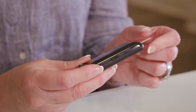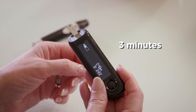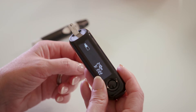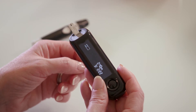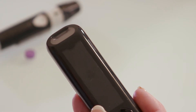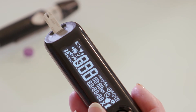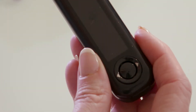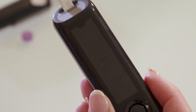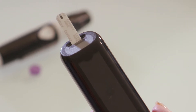Once the meter turns on, you have three minutes to apply a drop of blood to the test strip. If you don't apply a drop in time, the meter will beep and turn off. If this happens, just pull the test strip out and put it back in. Never apply blood to the strip when the meter is off or before you put it into the meter. This will ruin the test strip and you'll have to use a new one.